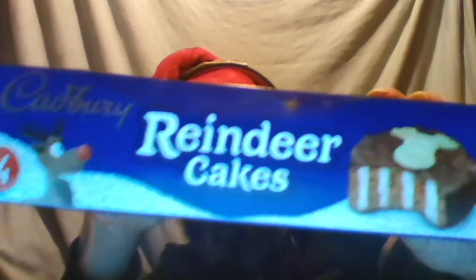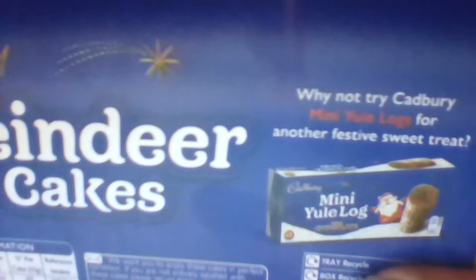I'm just going to show you the box first so you can see all around it. This will be uploaded on the 15th of December, so roughly a month's time. I didn't get it any cheaper. At the back it says why not try Cadbury Milky yule logs, and at this kind of time they often sell yule logs. It's basically a sort of chocolate sponge cake with icing on it and some decorations.